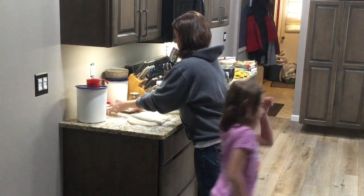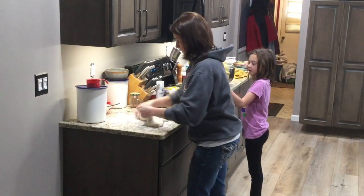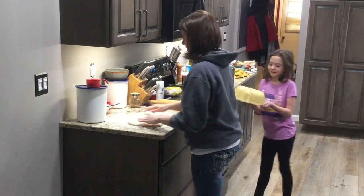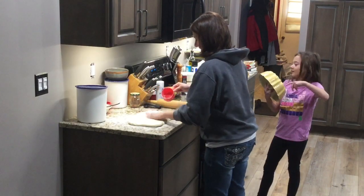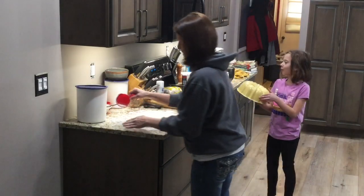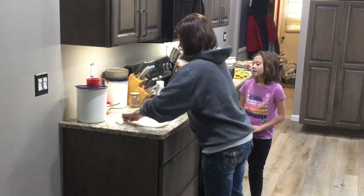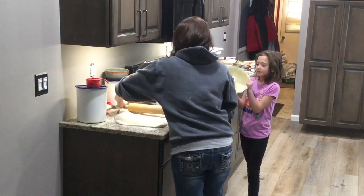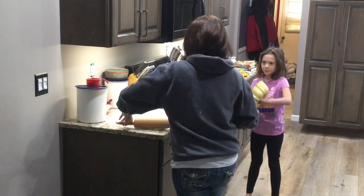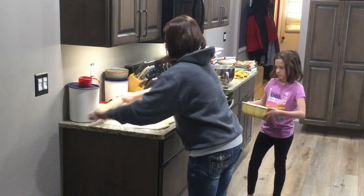For this, you're going to need what's called a bundt pan — it has a hole in the middle and is round. Sprinkle some flour on top so your rolling pin doesn't stick, and then take your rolling pin and just roll this out into a big rectangle. This is going to take quite a bit of counter room.